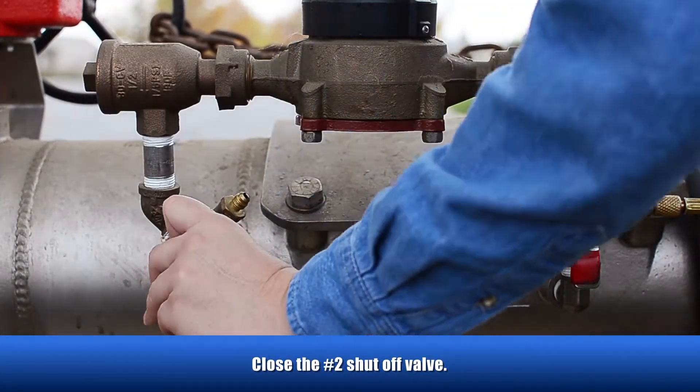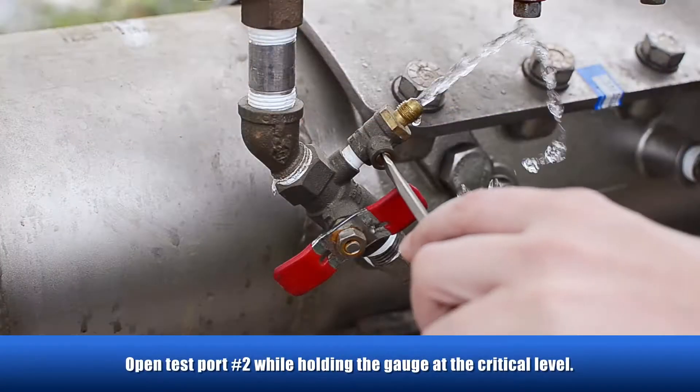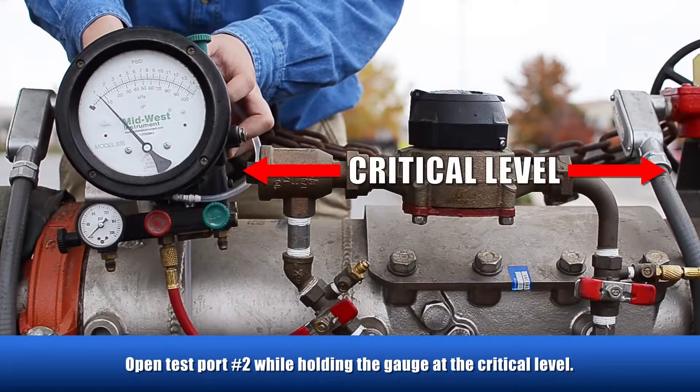Close the number two shutoff valve, then close the number one shutoff valve. Open test port number two while holding the gauge at the critical level.